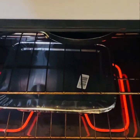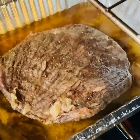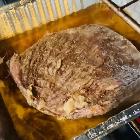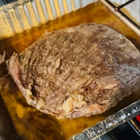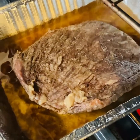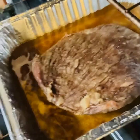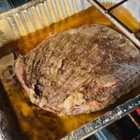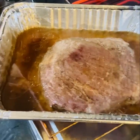I could have seared it off, but I decided to bake it. So here it is baking after maybe an hour and a half. I checked it and put my cover back on it — the aluminum lid — and put it back in the oven for about another hour.